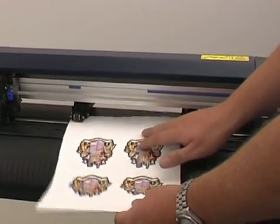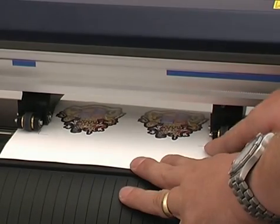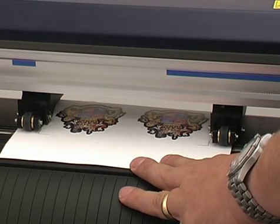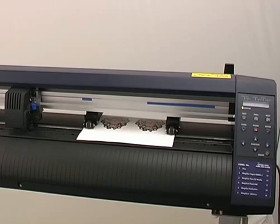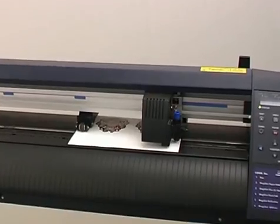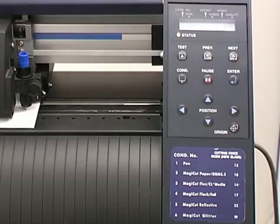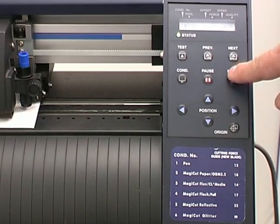Now set up your cutter. First cover the back sensor on your cutter with a small piece of tape. This enables you to maximise your cutting sheet. Now insert your sheet into your cutter. Make sure marks 2 and 3 run across the front edge and number 1 is at the back. Lock into position. As your back sensor is covered make sure you only choose Roll 2 and then press Enter. Now set your condition. Press the Condition button and use the up and down arrows to scroll between conditions. When the correct condition is displayed press Enter.